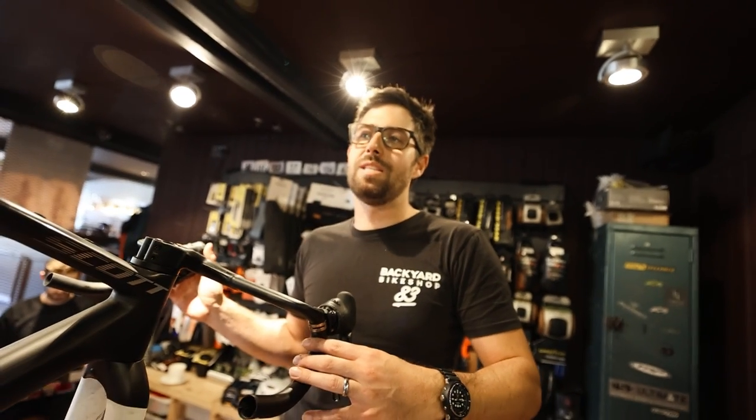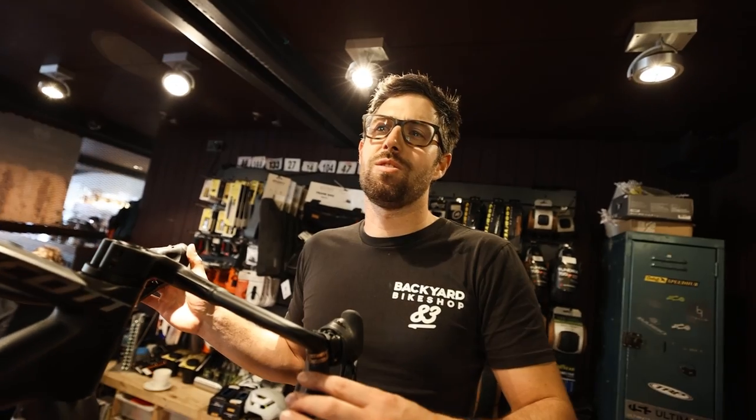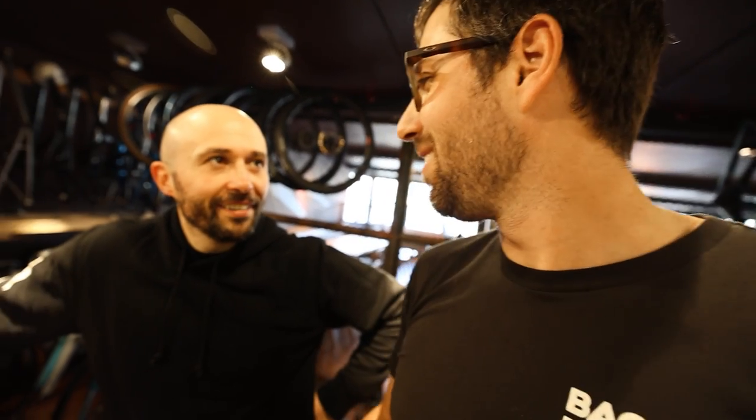Shimano says the new Di2 is much faster than the old Di2, but SRAM is much faster than that — your XX1 on your other bike shifts twice as fast. Nobody's ever complained that Ultegra shifts too slow though. The build is done in 45 minutes instead of the usual time. Does anyone genuinely think this new Di2 interface is trustworthy?